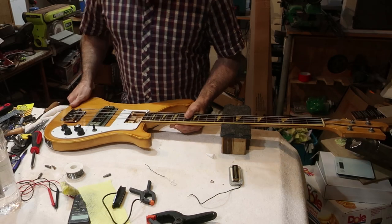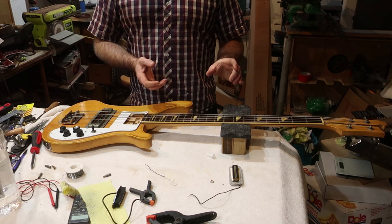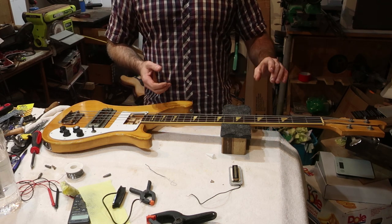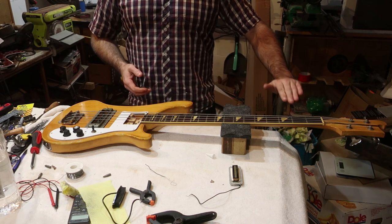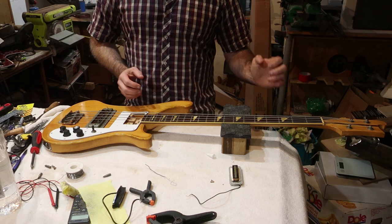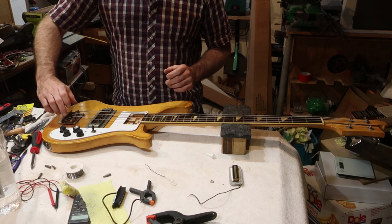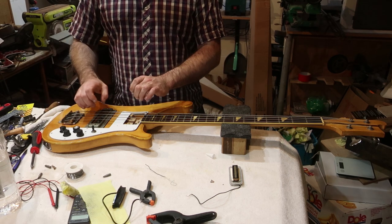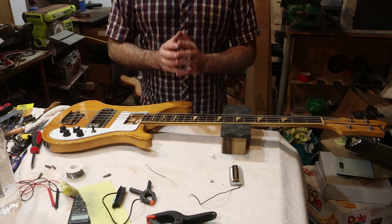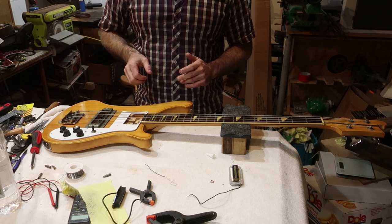So, what have we learned? We have learned that it does play, despite the neck being enormous — though it just wants to start rattling. We've also learned that the bridge needs to be narrower and the pickups need to be wider. What I'm going to do is go away and order the parts I need to make that work properly. Being New Zealand, it's going to take weeks to get here — that's just the way it is.